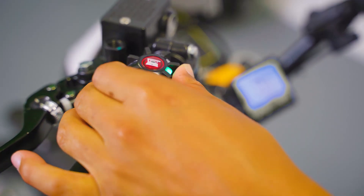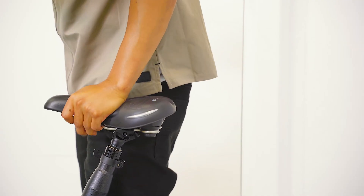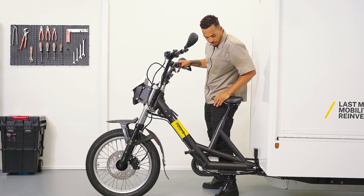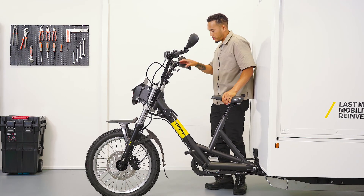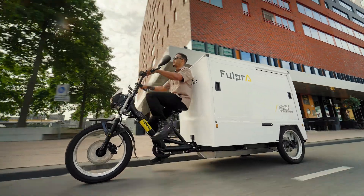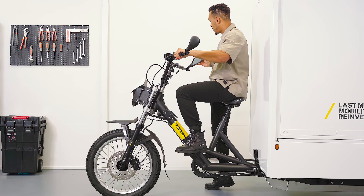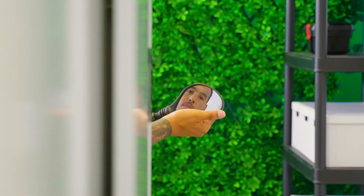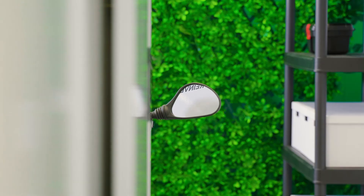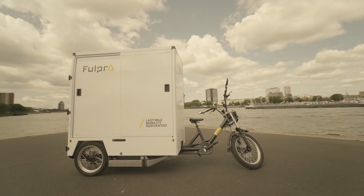A USB port is located beneath the display to charge your device. The clip on the seat post makes easy adjustments to the saddle height possible. In the beginning it is nice to be able to reach the ground with your feet while cycling. We recommend adjusting the saddle to hip height when you feel comfortable doing so — this may feel higher than you expect, but it makes for a more pleasant seating position. Adjust the mirrors right away so that you'll have a clear view of what's going on behind you. Wearing a bicycle helmet improves driving safety and, depending on your company or country, may be mandatory.